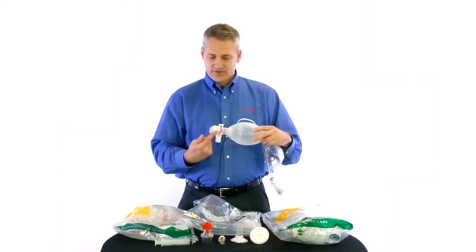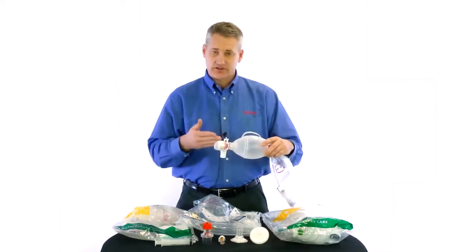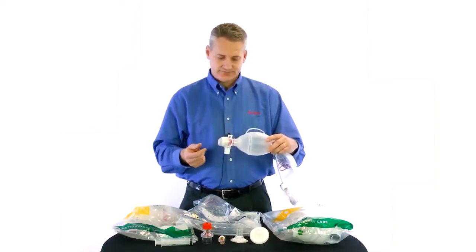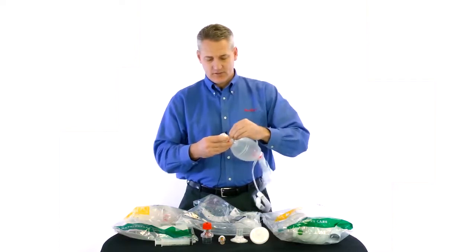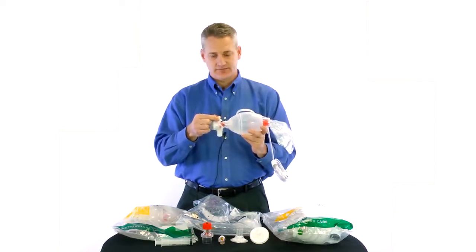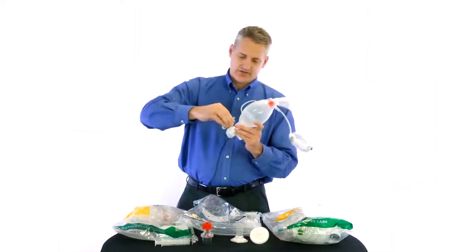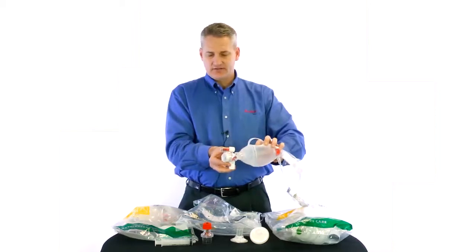Another feature on our pediatric resuscitator is our manometer port, which is standard on most pediatric resuscitators. Our manometer port follows the international ISO standards, so our connection here is not the same size as your standard O2 inlet connection. We have added an extra adapter so that if you need to connect a wall-mounted manometer, you can attach that and then hook your oxygen tubing right there. If you are using a disposable manometer, like our Ambu disposable manometer, that will just screw right on, and as you give breaths, you can see how that pops off.